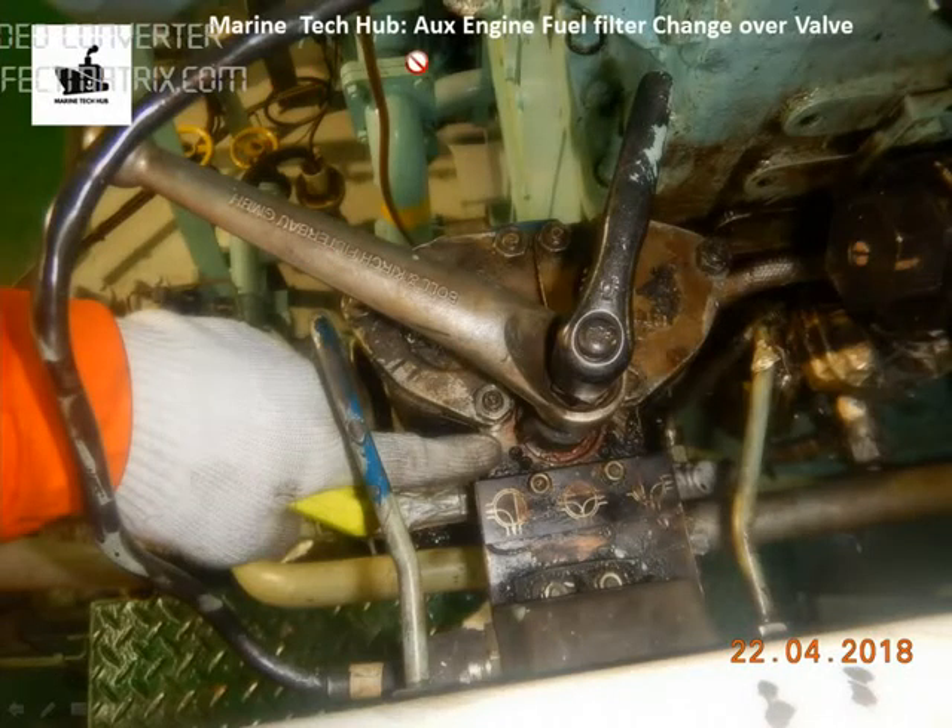Welcome to Marine Tech Hub. Today I will be explaining about the auxiliary engine fuel filter changeover valve. In this picture you can see this is the fuel oil filter for the generator — we have two filters here.